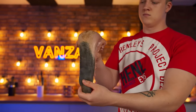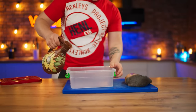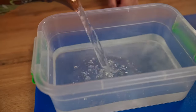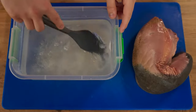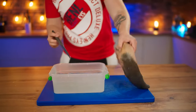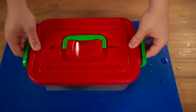We will prepare products for an unusual sausage. Pour water into a bowl, add quite a lot of salt, and mix. We put the beef tongue into the brine. It will be soaked and salted for a day and a half.